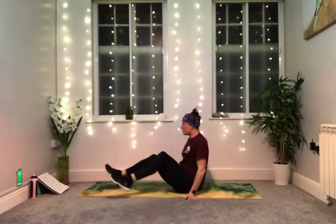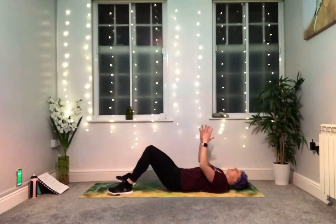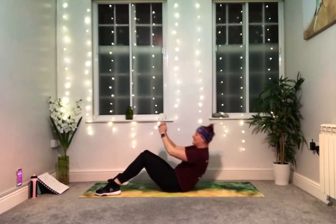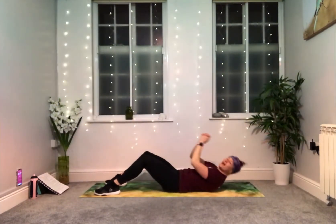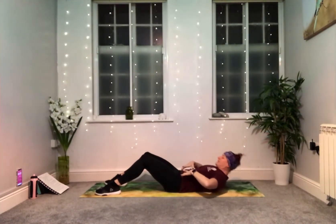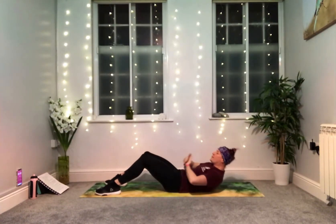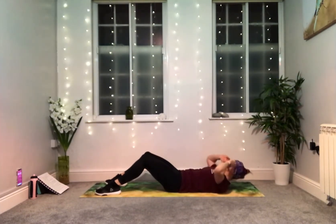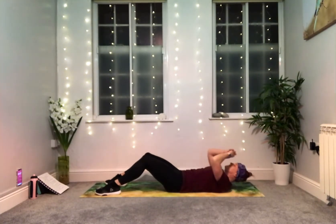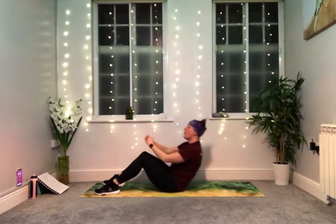Onto your back — crunch or sit-up, your choice. Make it your own. If you're sitting up, use the arms a little bit to assist. Lift up with control and lower it down. Either your crunches bringing the lower front ribs to the front of your hips, or you're sitting all the way up. Squeeze — try and tighten everything up through the middle as you lift. If you're going to swap exercises, swap now. Five more seconds. Three, two, one.